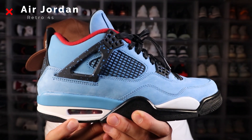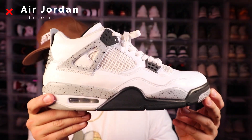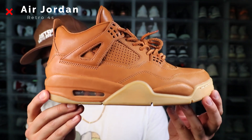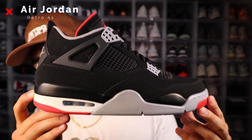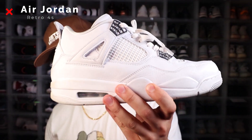So next up we're gonna go over the retro fours. First up we have Cactus Jack retro fours, the brand new black cats, white cement retro fours with that OG Nike Air in the back, premium wheat retro fours, the royalty retro fours, alternate 89s, brand new retro fours on deadstock with that Nike Air in the back, and pure money retro fours.